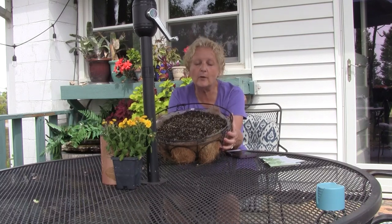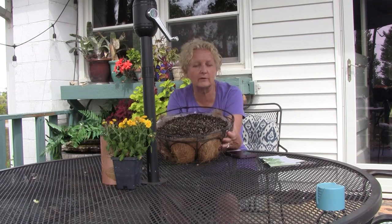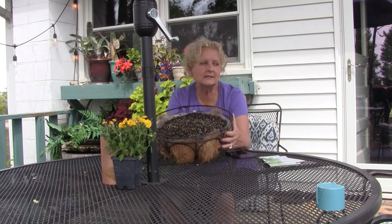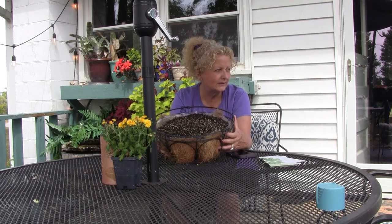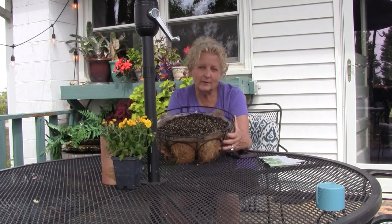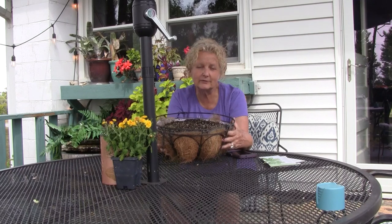So anyway, I hope you liked this video. I hope you'll go plant some greens somewhere in your yard, in your flower pots, wherever. I'm just tearing out things that have just gotten too weathered, or kind of done with their life, and planting greens there. So we have some salad for fall and maybe going into winter depending on the weather. Thanks for joining me today. Please like, subscribe, and share.